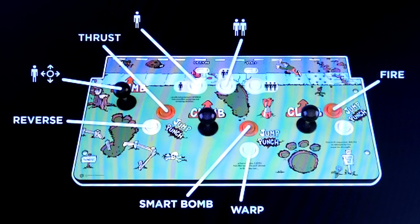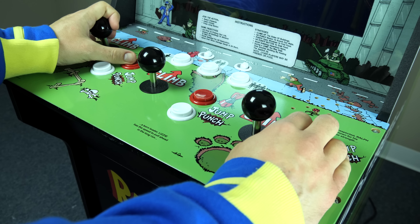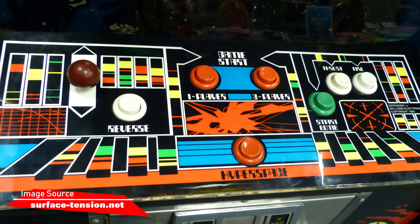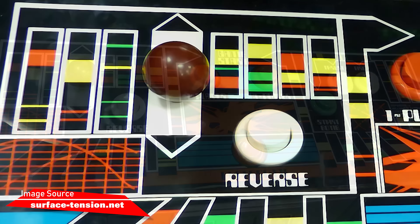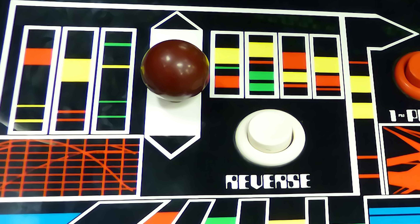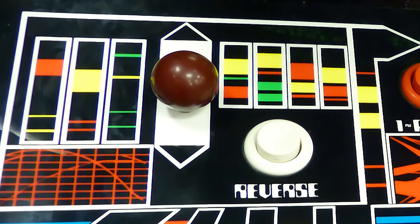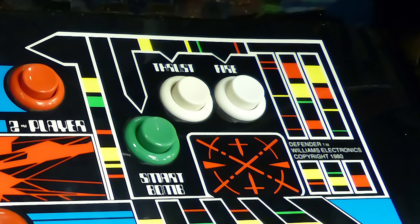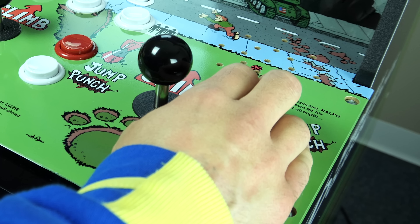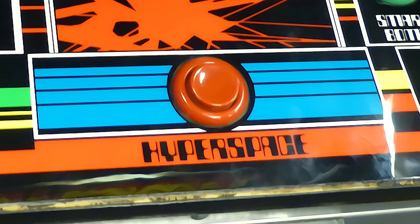You can see on screen what the controller layout is for this game. On the original Defender arcade controls, to the far left you would have had an arcade stick that only moved up and down, and directly beside that stick would have been a reverse button — both operated with one hand. On the other side of the control layout you have Fire, Thrust, and Smart Bomb, operated with the player's right hand. And in the dead center would have been the hyperspace button to get you out of tight situations.